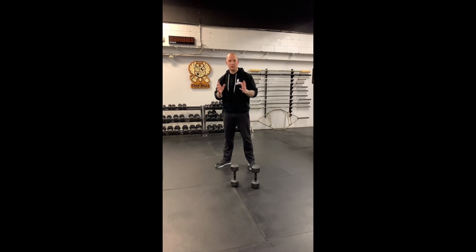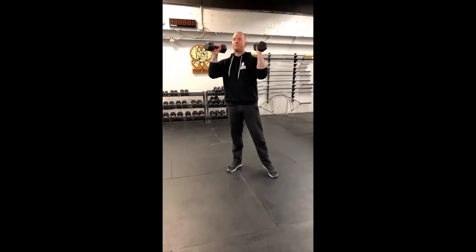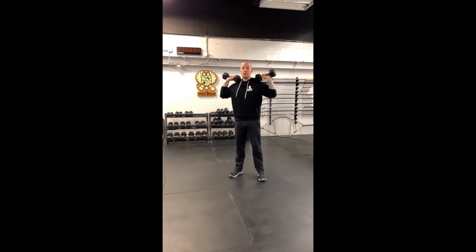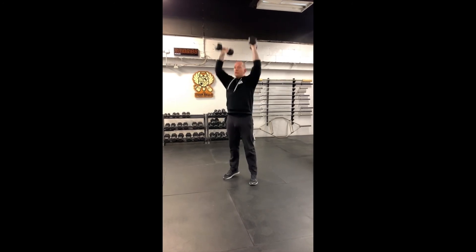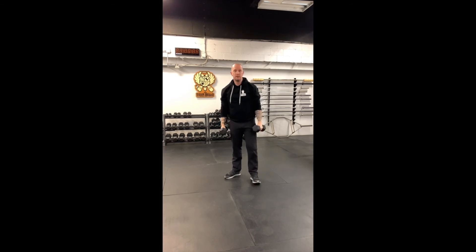When it comes to the dumbbell push press, I always like to avoid having the elbows flared during anything dynamic, as flared elbows create more stress on the shoulder. Keep the elbows pointing forwards, nice and neutral with the hands. Use a leg drive to drive those dumbbells off the shoulder — dip, drive overhead, control back down to the shoulder. That's the dumbbell push press.